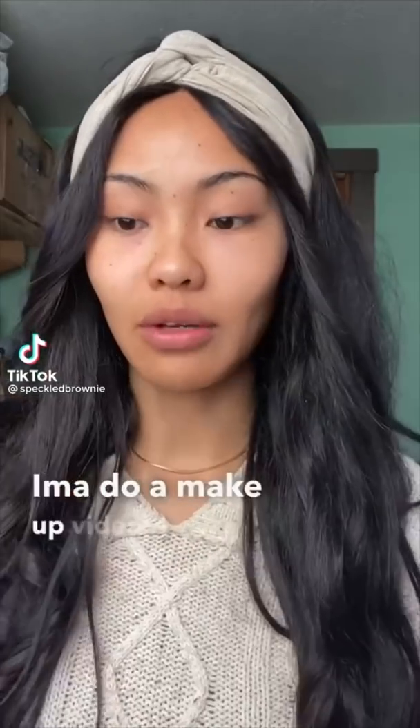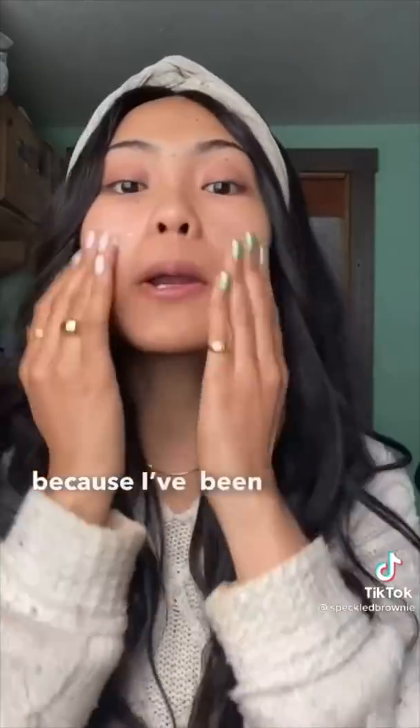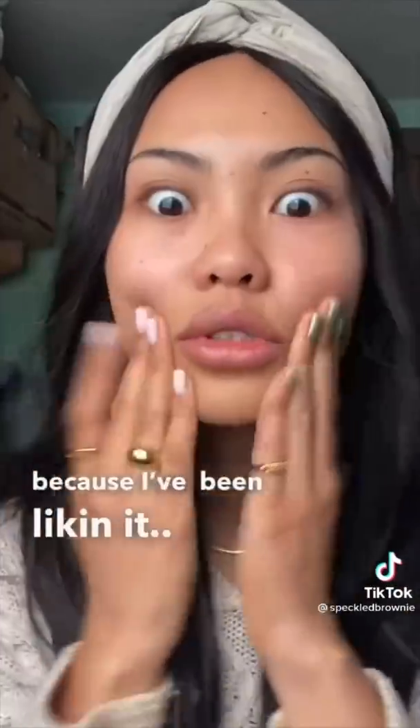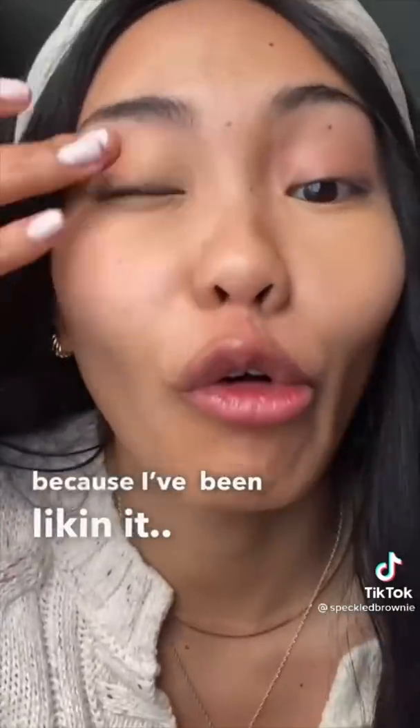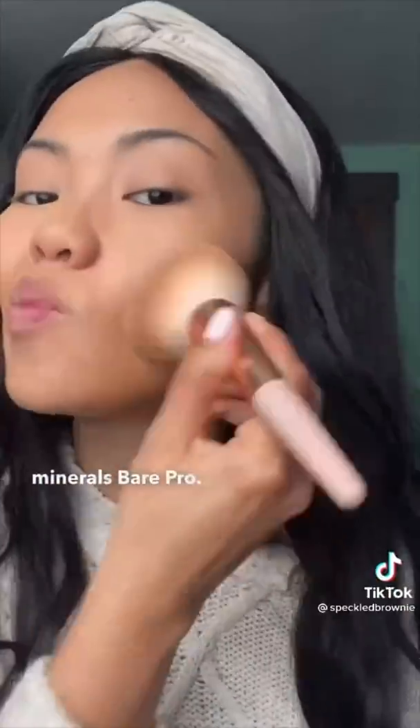I'm gonna do a makeup video. Tatcha soul care cream. Bare Minerals Bare Pro. Marc Jacobs bronzer, Bare Minerals Gen Nude.